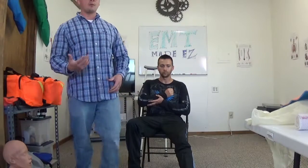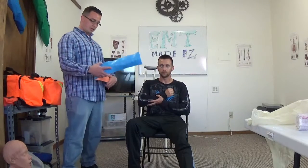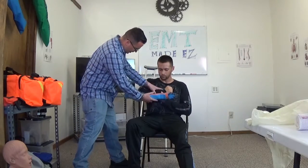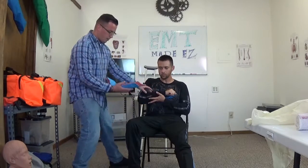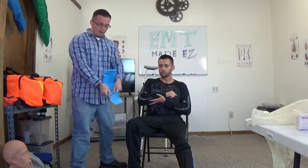Next you want to get your appropriate splinting material. For this patient, a regular Sam splint is going to do just fine. I'm going to measure it up against the affected arm to make sure it's going to hold in place. I'm going to mold it to make sure it's stabilized by folding it into a U shape.